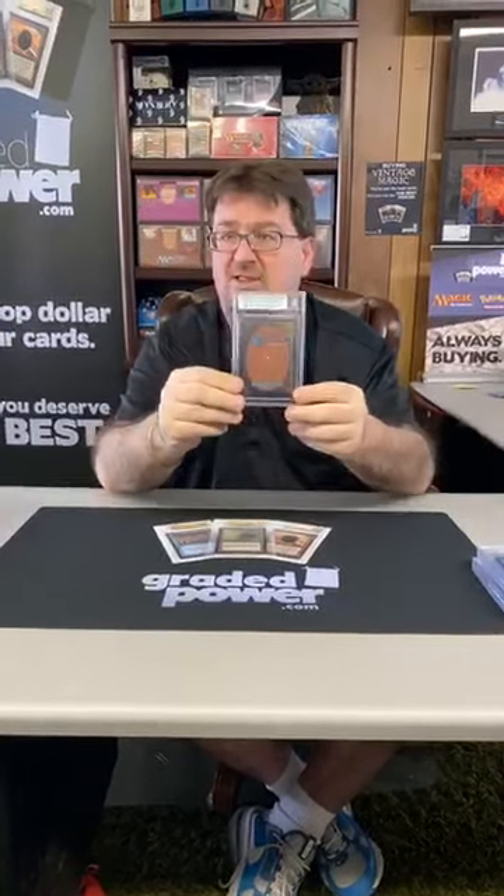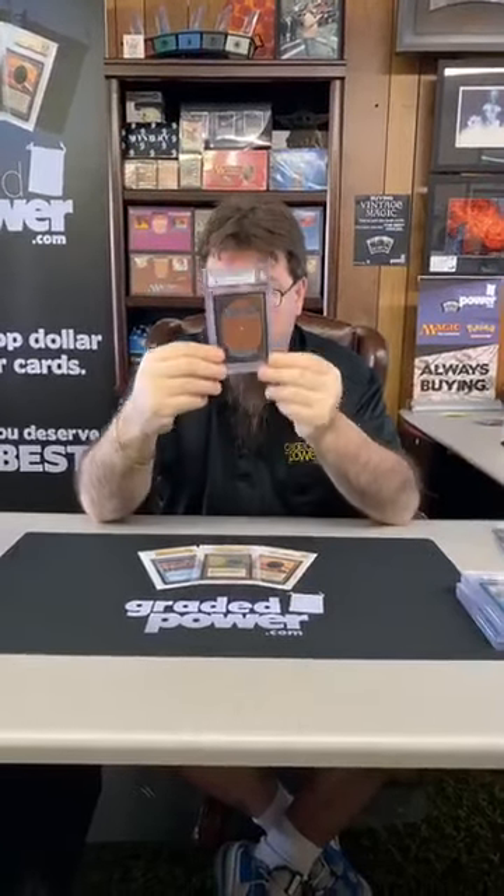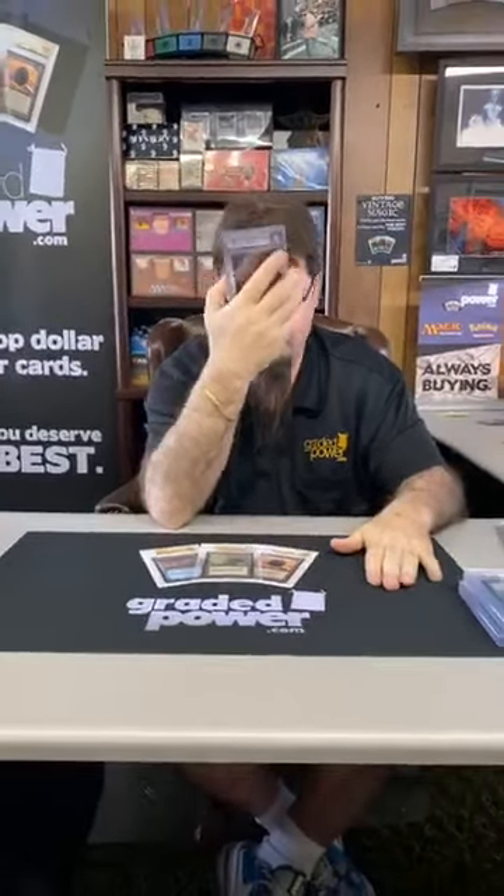This next one is an 8 in Beta — I'm not going to tell you the card right away, just show you the back of it and let you think about what it could be. It is a Beta Black Lotus, graded an 8. Centering 9.5 — which is great — edges an 8, corners 7.5, and surface a 9.5.